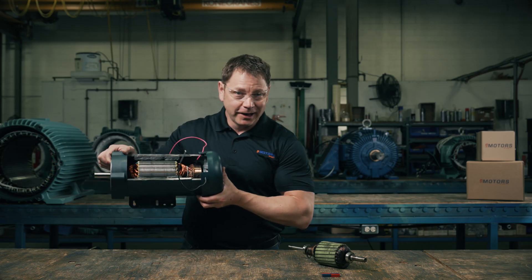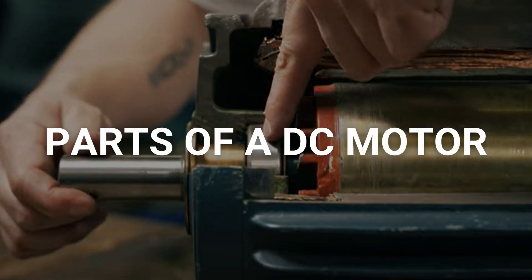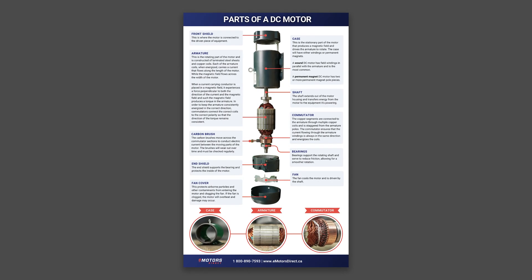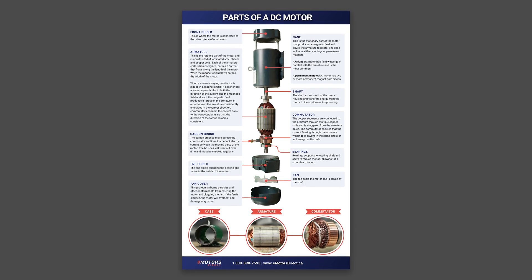I have an industrial brushed DC motor in front of me here. I did take a saw to this one so I can show you what's inside. I'll turn it on later so you can see the parts in action. To fully grasp the electrical theory, it may be helpful to understand each component of the DC motor. We've added a diagram in the description that covers each part of the DC motor for your reference. Check out our other video, 'How to Check Brushes on a DC Motor,' to learn more about them.